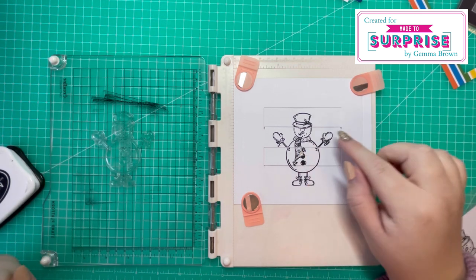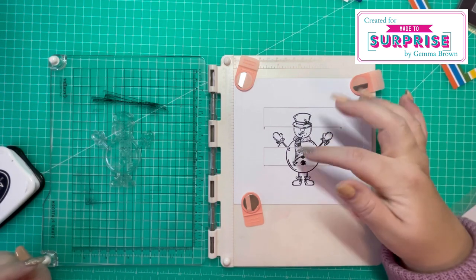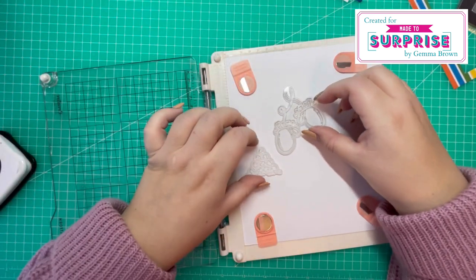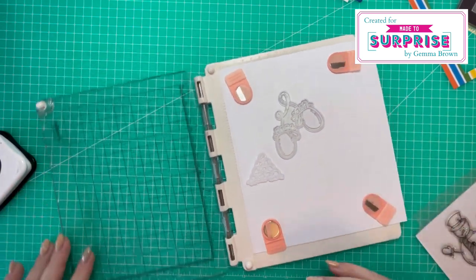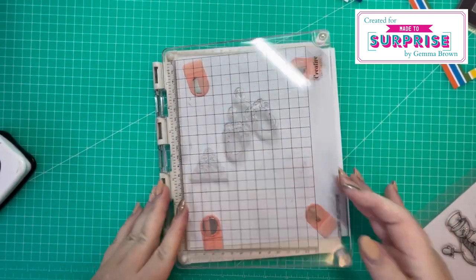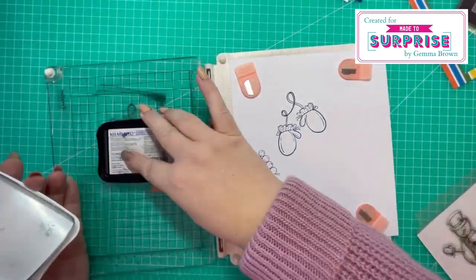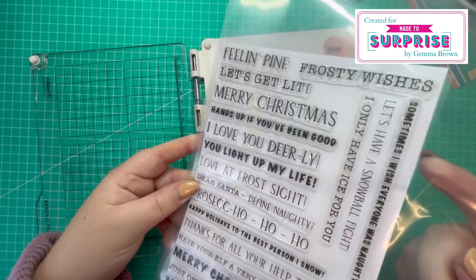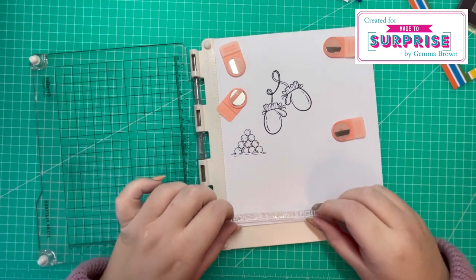There might be some areas that are lighter than others — you could go in with a black fine tip pen and just correct those if you want to. While I have my platform out I'm going to stamp the other images that I want to color — I have the mittens and the snowballs. Now I'm going to bring in the Christmas Fun Sentiment stamp set and stamp my sentiment on the same piece here.